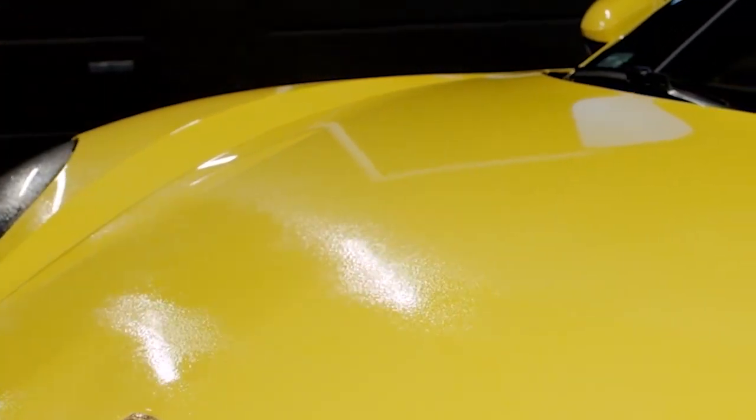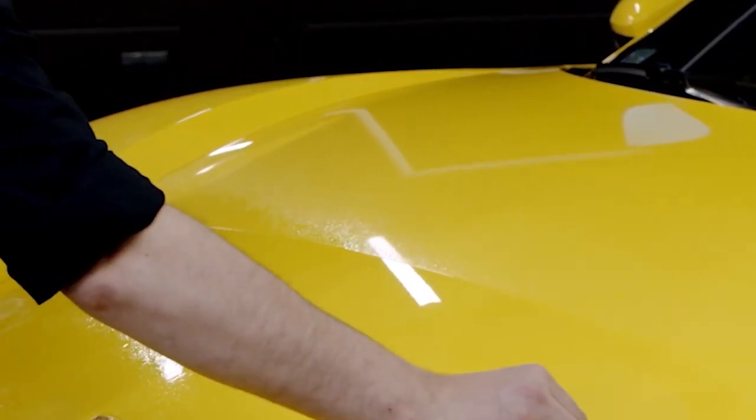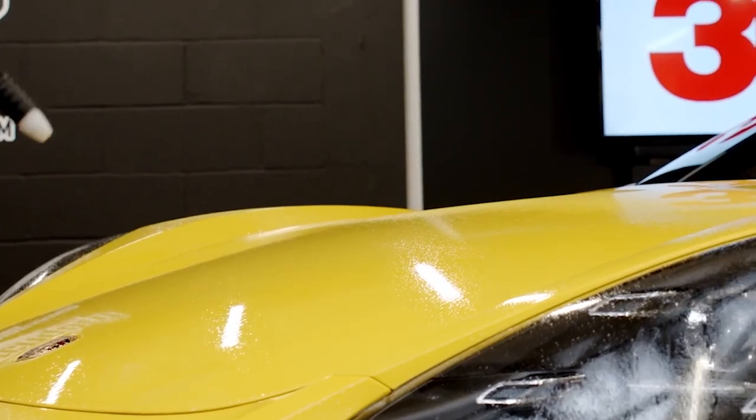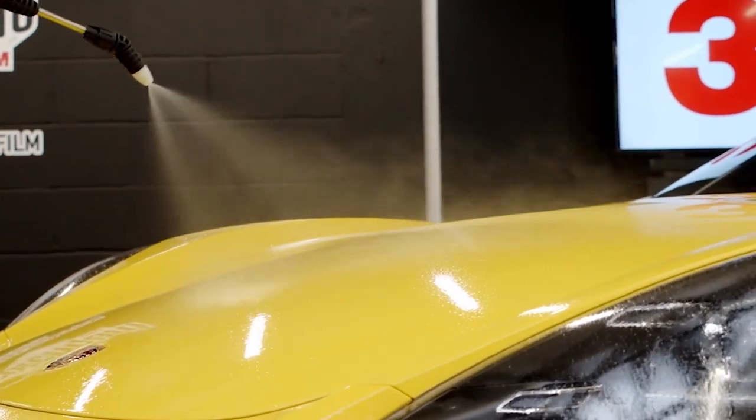Remember to prepare the vehicle for installation. The final step before application is to clean the surface with slip solution. Use a turbo squeegee to wipe the water off with overlapping strokes. Once the surface is clean, spray again with slip solution and make sure you don't leave any dry spots.